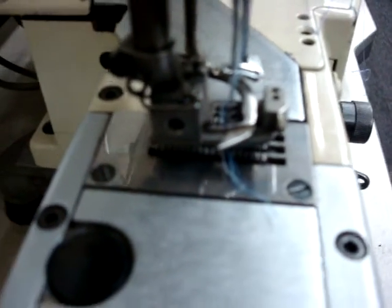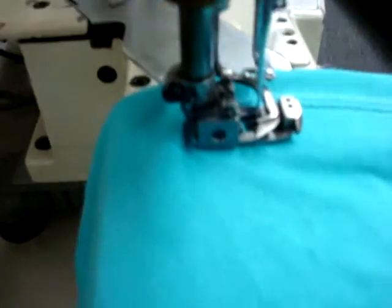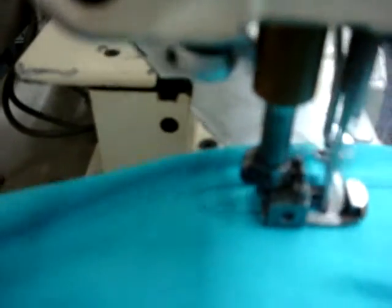Now we're going to use only two needles. We're going to take one of these out, so it will be one-eight. Go ahead sewing. And this is the one-eight stitch right now; the other side is three, as you see.